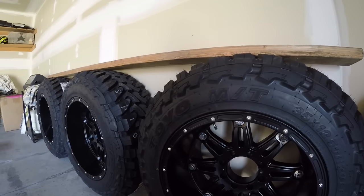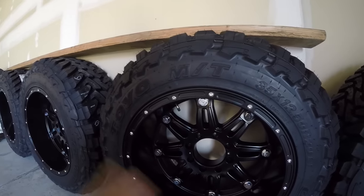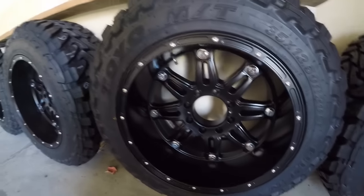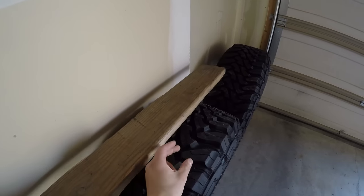The wheels are Fuel Hostage wheels in black, size 20 by 12 — very aggressive with a really deep lip. They're going to stick out from the truck quite a bit; the fender will probably be a few inches inboard. That's the stance I like. The only problem is legality — I might get hassled by the cops, so I may need to get some big fender flares. We'll see how it goes.